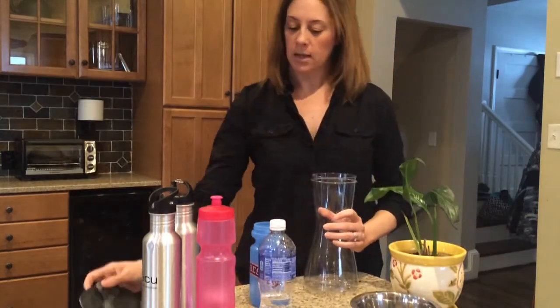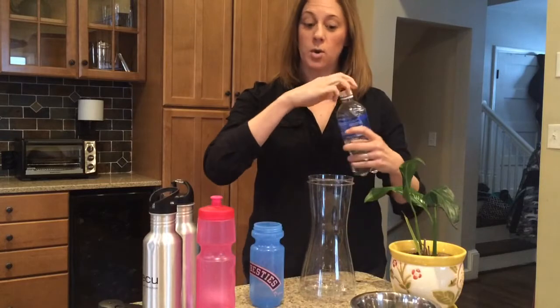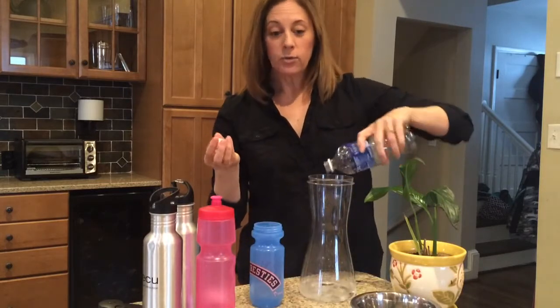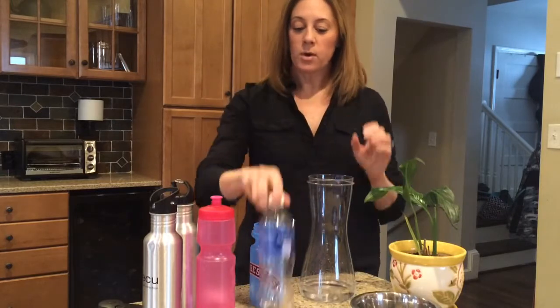a really easy thing to do is take a big pitcher and just dump out all this extra water into the pitcher. You can put it in the refrigerator if your pets like cold water, and just save it for a time when you need to water the plants or refill your pet water bowls. That's a really easy way to conserve water, since you'll be using all this water that's sitting in these water bottles instead of new water out of the tap. Super easy way to conserve water — great, thanks!